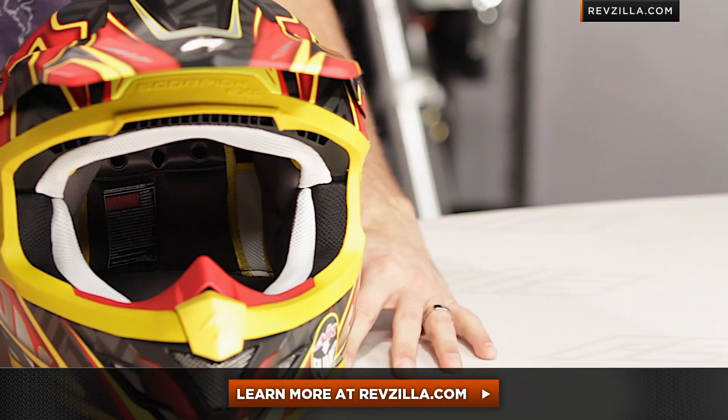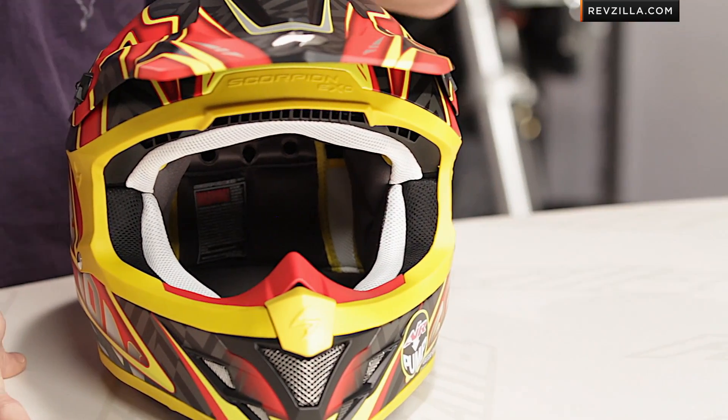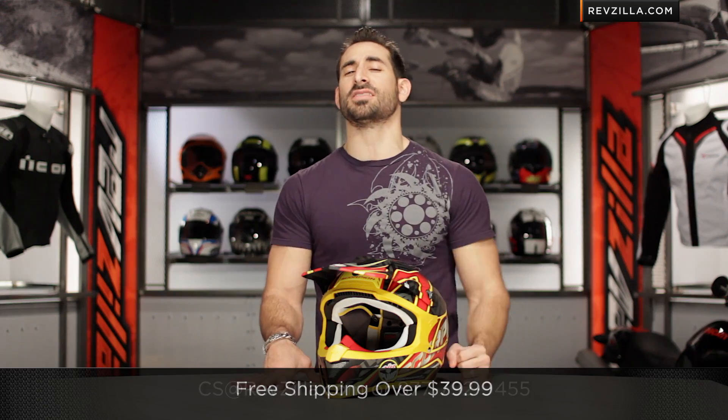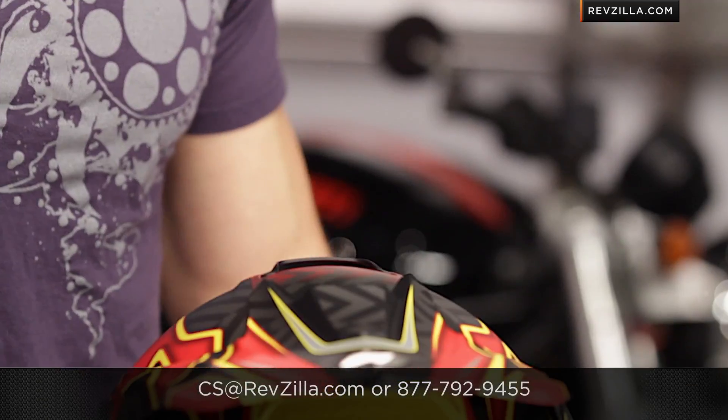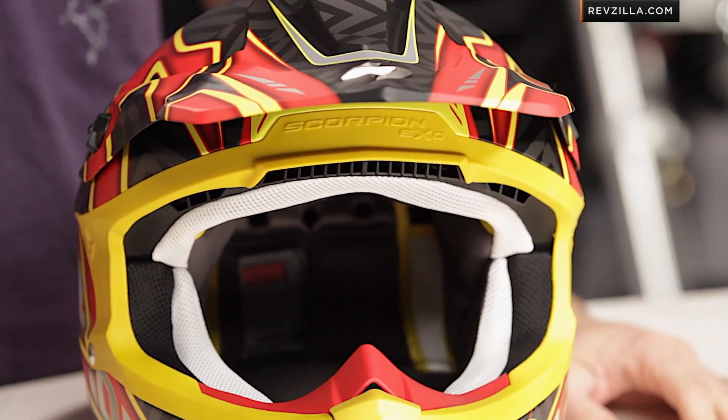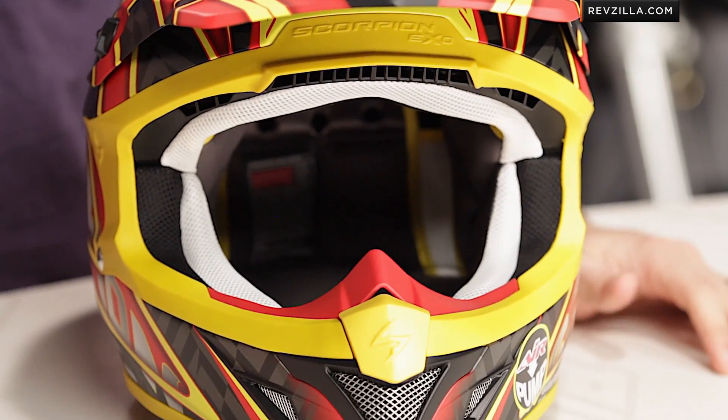The next step in your journey is to click right here and read other rider reviews of the VX-34 Sprint graphic at RevZilla.com. Remember, there's a blue version, and there's also a pink version for the ladies. We're going to ship for free, and if you want to talk to a lady gear geek or a dude gear geek, give us a shout. See us at RevZilla.com or 877-792-9455. Thanks for watching our brief graphical overview of the new VX-34 Sprint graphic from Scorpion. Hot dog and mustard — I'm coming for you. I'm Anthony. We'll see you next time.